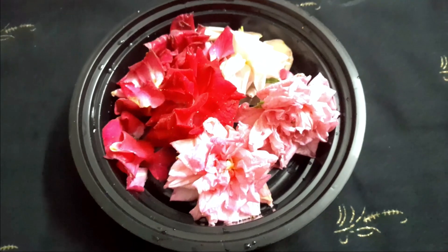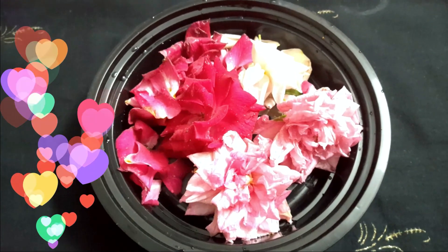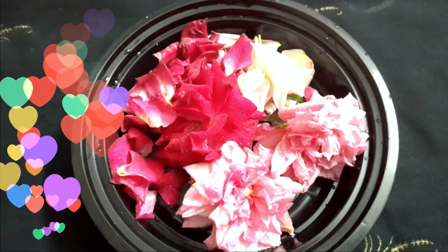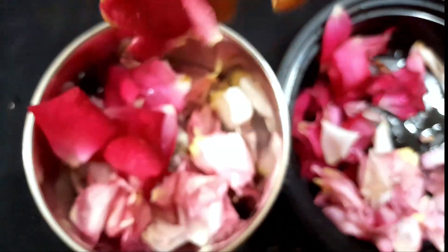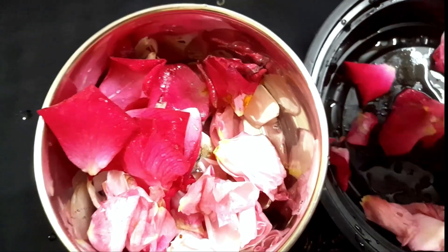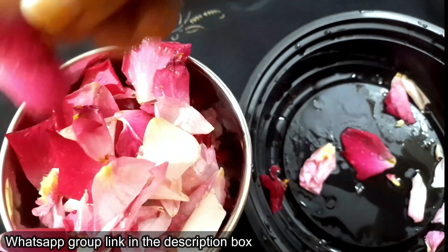I am going to put the rose petal powder in a mixer jar. Rose petal powder has anti-inflammatory properties.